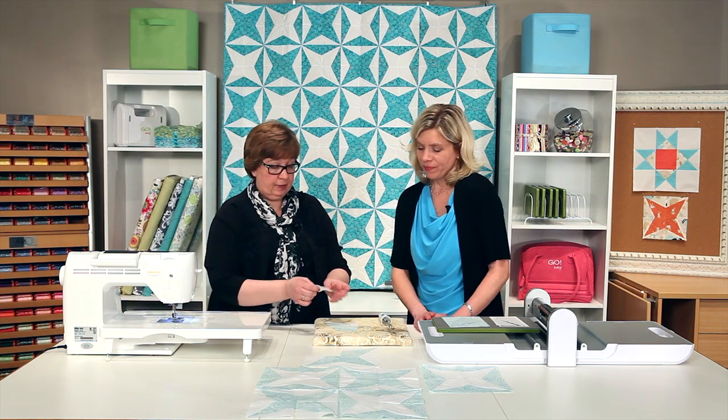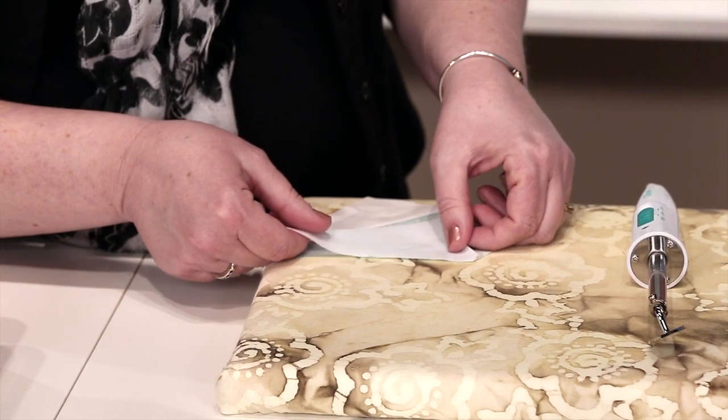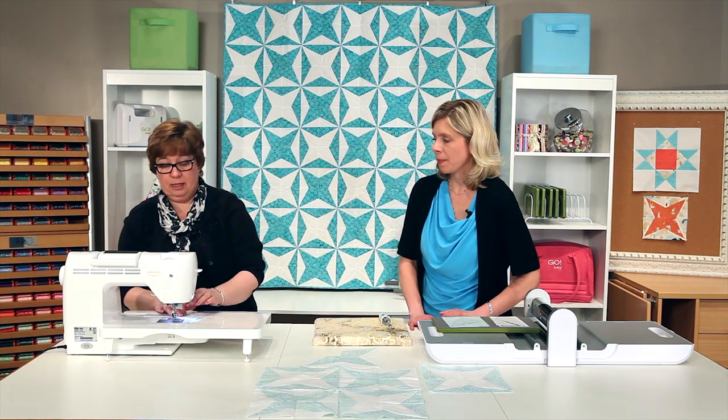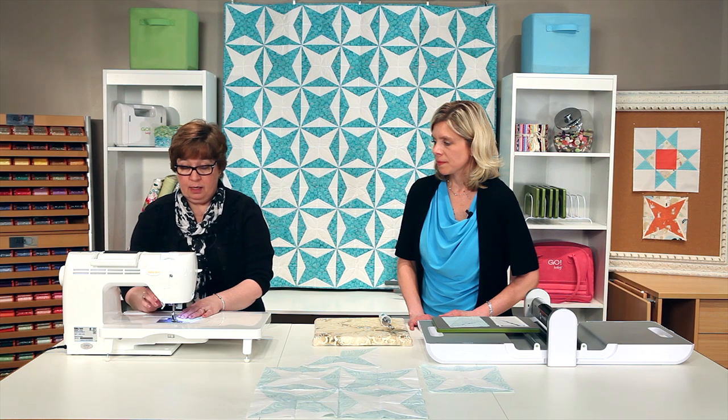I'm going to go ahead and put the other side on because I really want to see how this looks when it's all put together. We've got that dog ear so I'm going to lay it out and take it straight to the sewing machine. This die, along with all of our others, does have a standard quarter inch seam allowance.